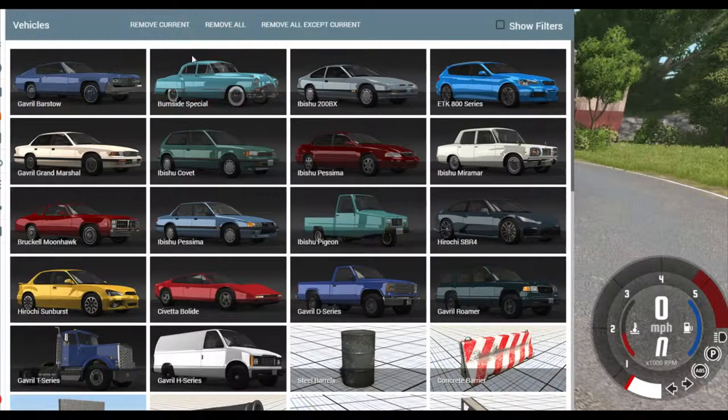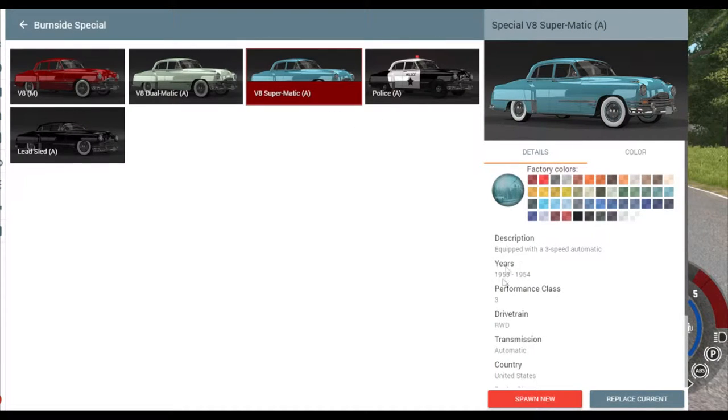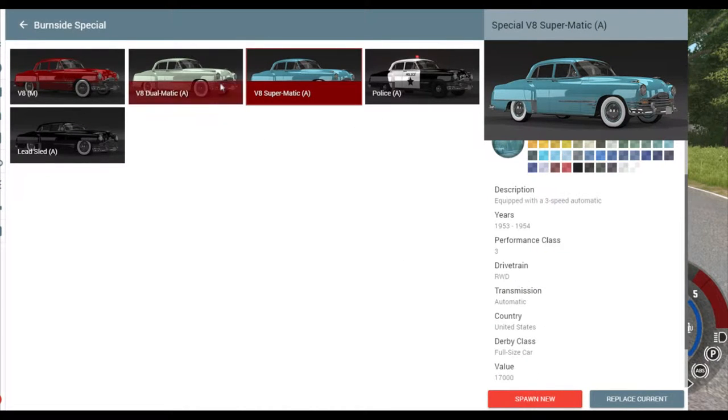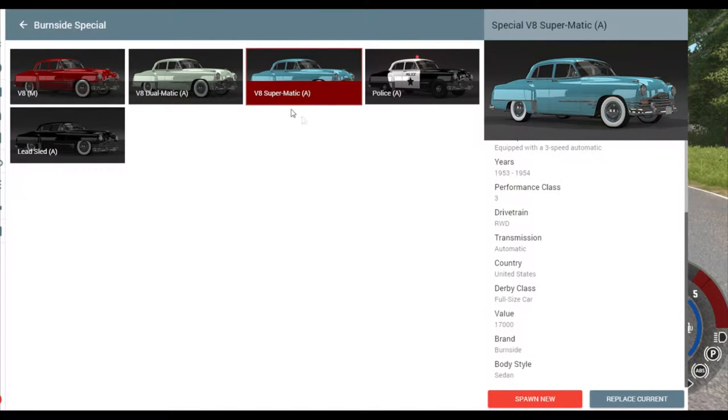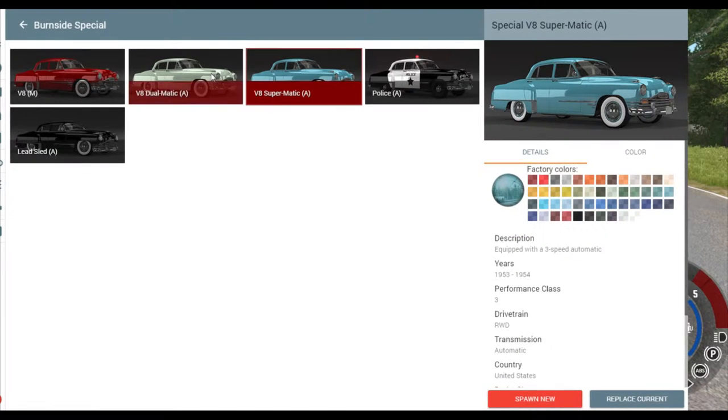Let's look at the description here. So Performance 3, rear wheel drive. This is a thousand dollars more. Three speed automatic - so this one is a three speed automatic and the other one was a two speed automatic. So basically the same.